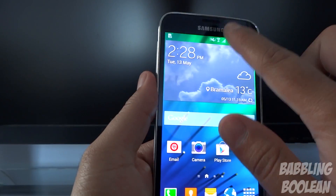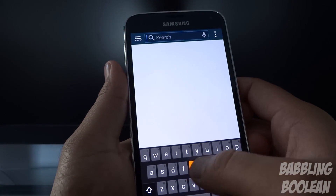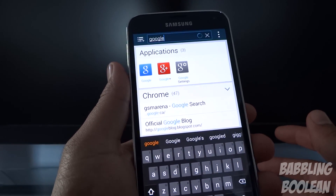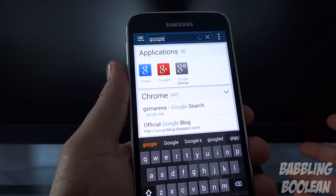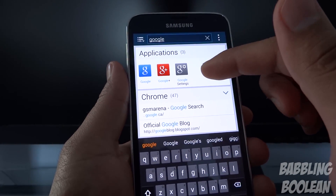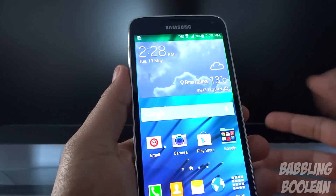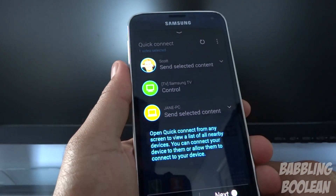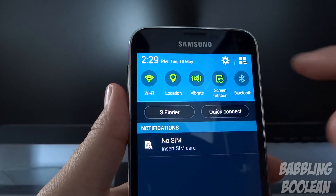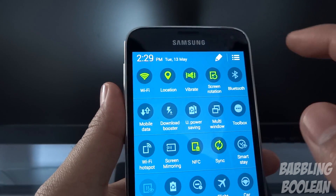The first thing I'm going to show you is from the notification bar. SFinder works like a search engine designed to search internally within your phone — it'll search up contacts, apps, and everything within your phone. Then of course you have Quick Connect, which basically allows your device to communicate directly to another device.